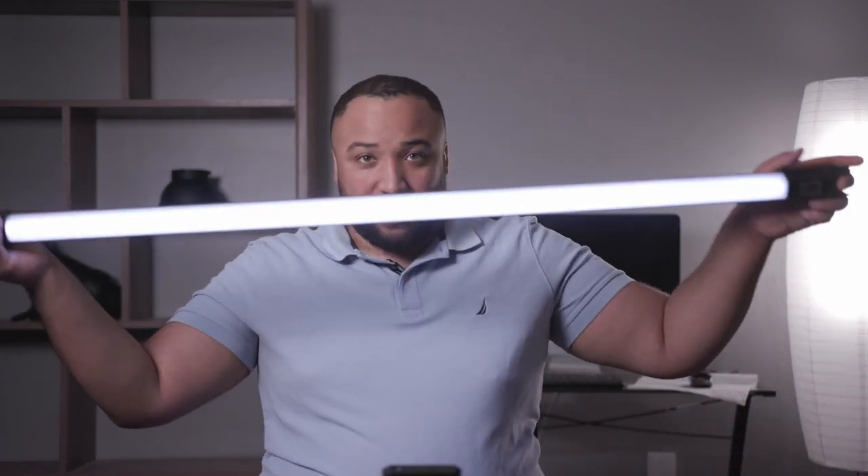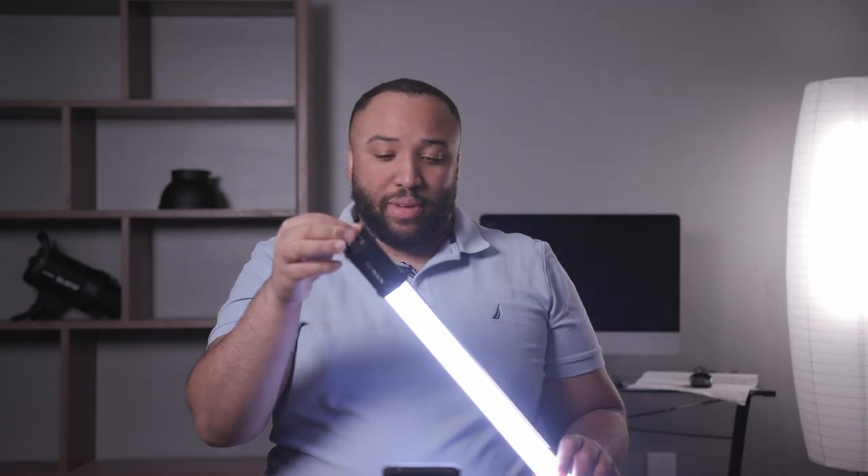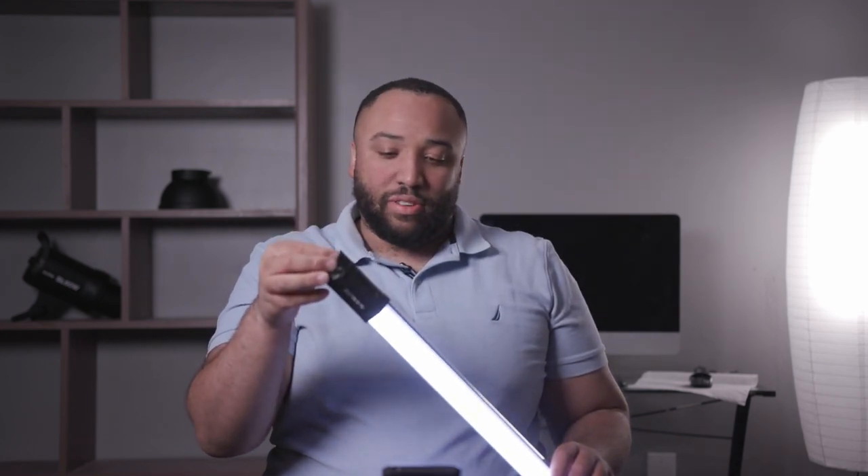You can go all the way down to 1%, and as you're probably seeing on camera as well, there is no flickering whatsoever. That's a great thing to have. One little negative I have is that the knobs here are really easy to go past the setting you may want — especially with the dimming. It just glides through. You have to be very careful to get to the setting you want because you can easily pass it.